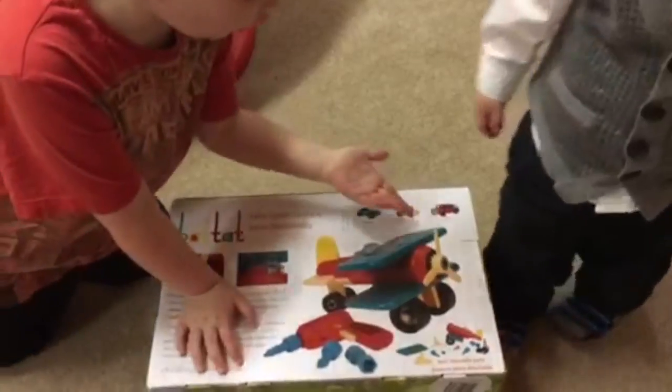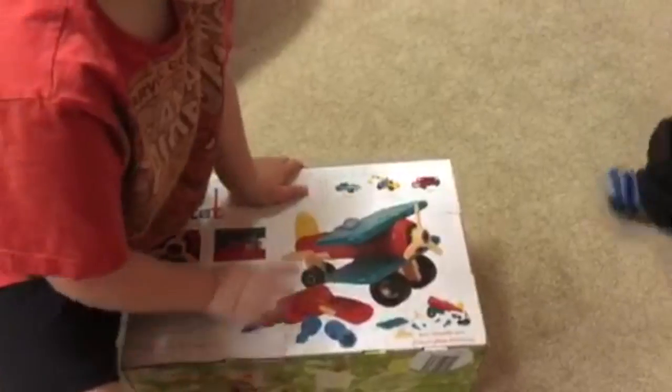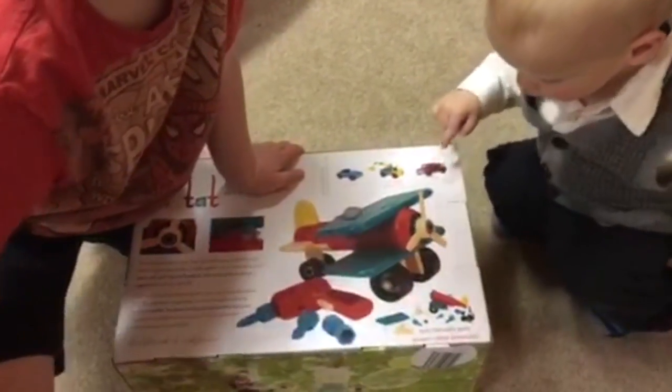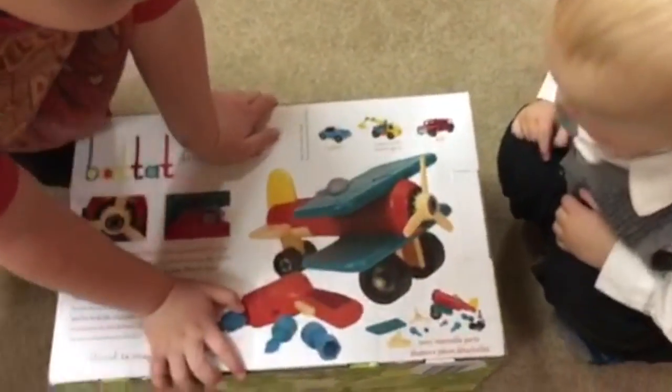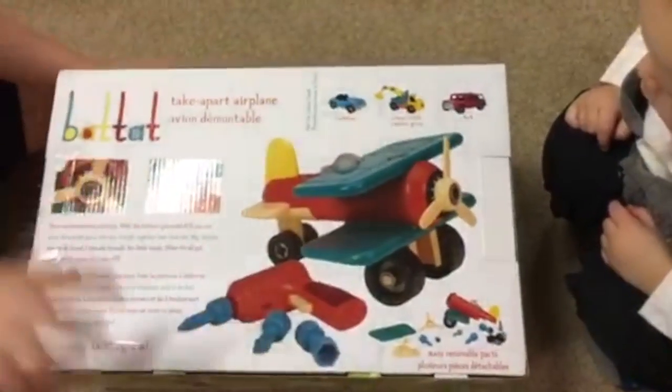Let's open it up. So these are other vehicles you can get. And that's how you do it. That's the propeller and it goes on, and you put that on.